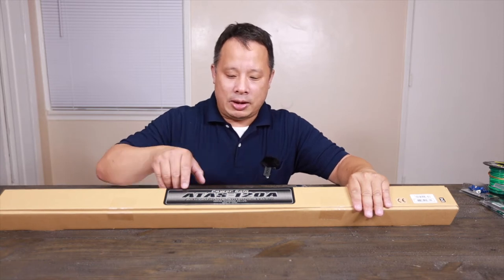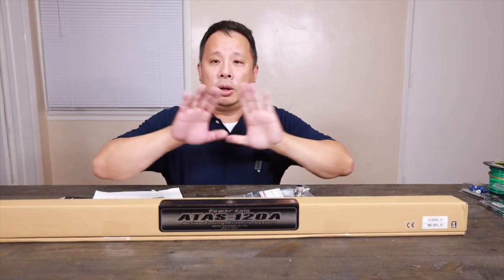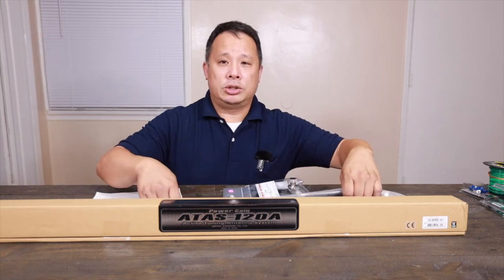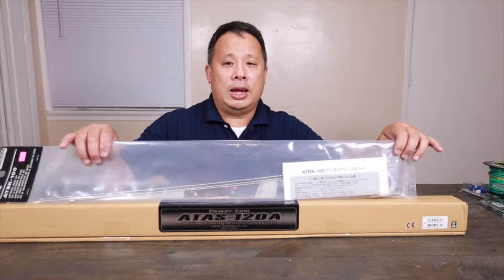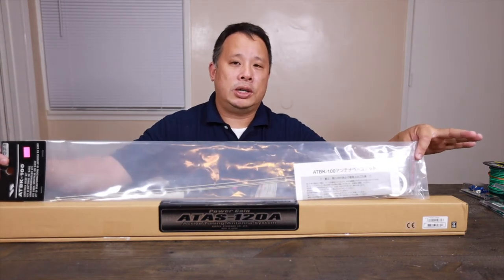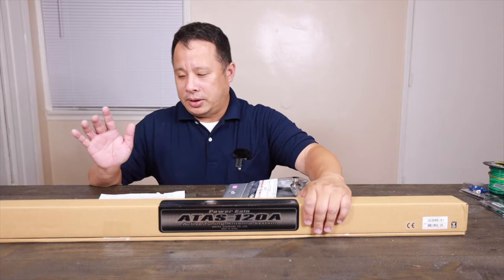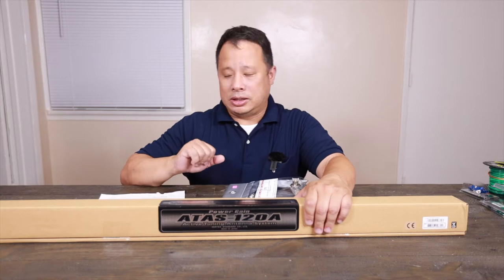For my base station antenna, I got this Yaesu Power Gain ATS-128. It's an auto-tuning antenna, supposedly works very well — still designed for mobile but I'm using it on a balcony. Since I'm using it on the balcony, I also got the ATPK-100 kit, which adds additional VHF and UHF function and boosts performance a little bit more.